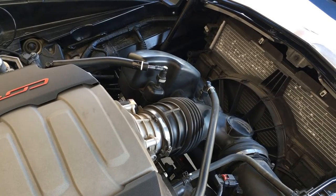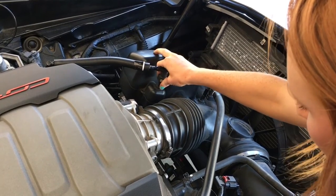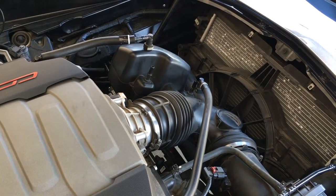Disconnect vent hoses by pushing the tab and gently pulling. Then remove the intake tubes connecting to the throttle body and air intake.